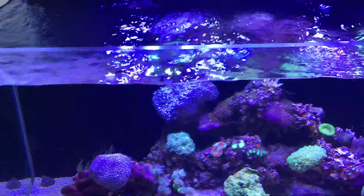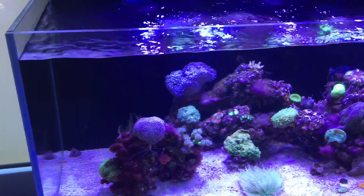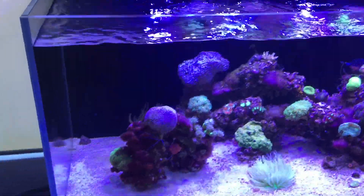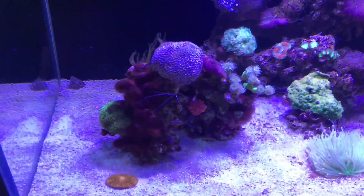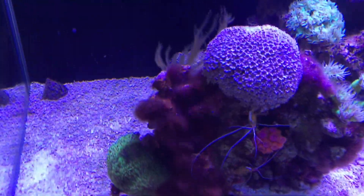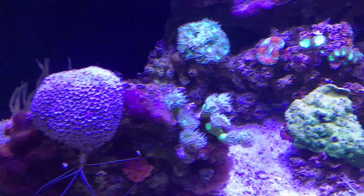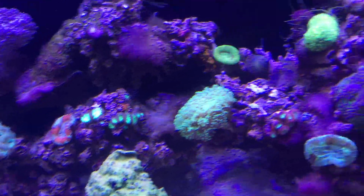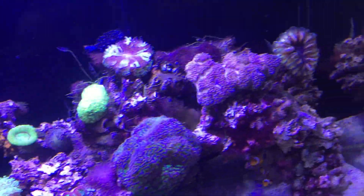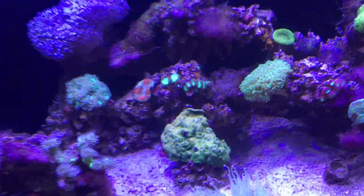As good as this tank looks, the water parameters really aren't perfect. Over a long period of time we're really aiming for the water quality to be perfect, and that does mean sacrificing all these cool-looking growths all over this tank — because long term, the growth will take over instead of the corals. We want this to be a coral tank, not a funky-looking growth tank.